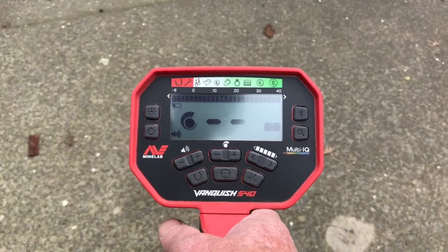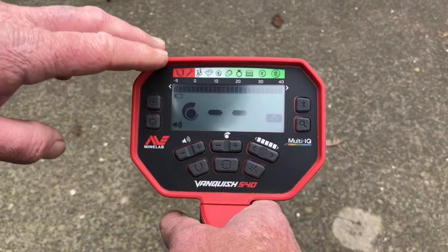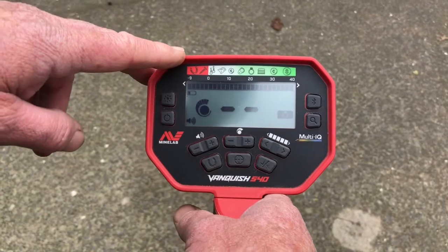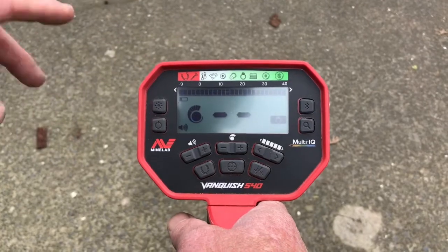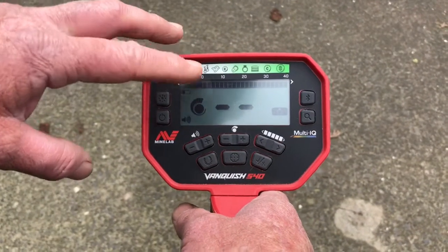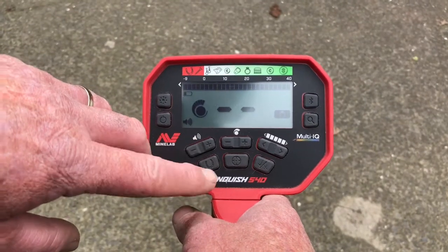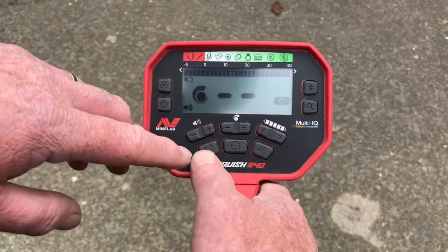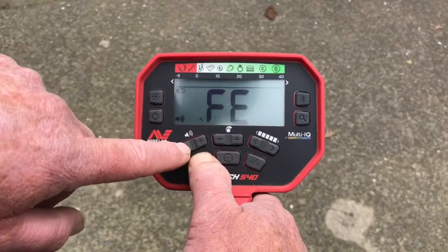Hi guys, so I've had a few questions on how to do the Minelab 1.1 update for the Vanquish 540 series. I've just shown you how to download and do the update, and now I just want to show you the iron volume settings. You have 10 settings — press the horseshoe button and hold, and when you get the 'Fe' symbol, that means you're in the iron volume.